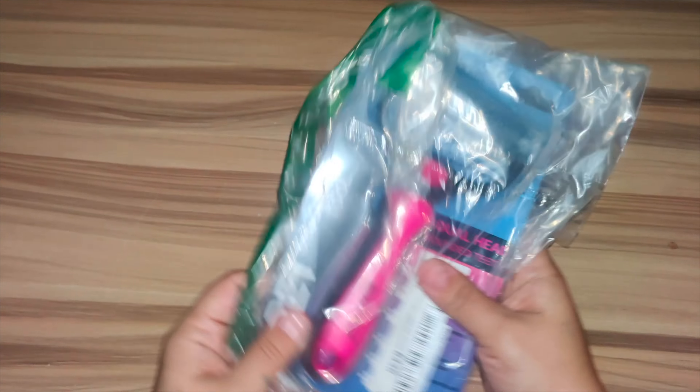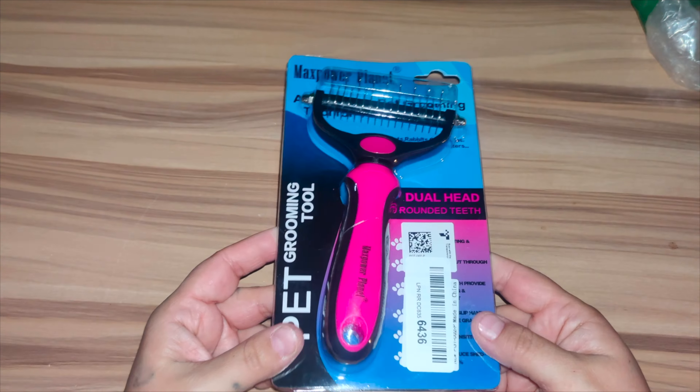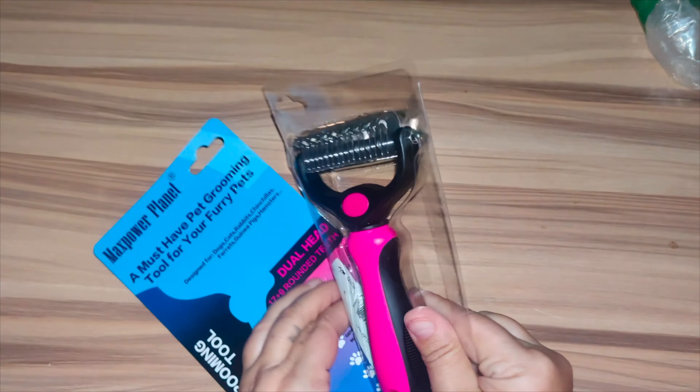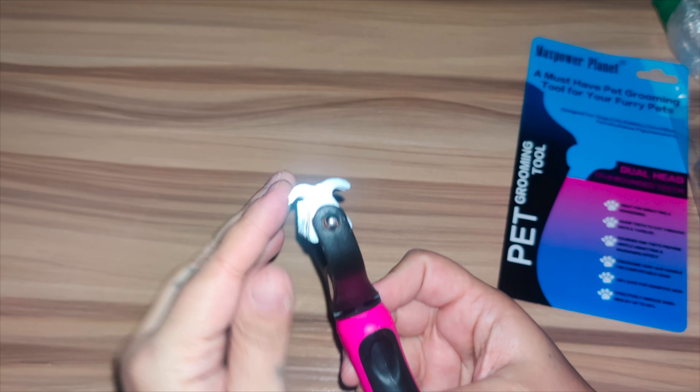It is super nice — an effective solution to all your pet hair problems such as shedding, tangling, and matting hair. This one works like a charm, it is a must try. It is a double-sided pet grooming brush, so once I take it out of the box you can see it has teeth on both sides. It is a multi-purpose grooming tool.